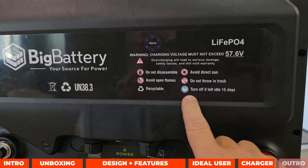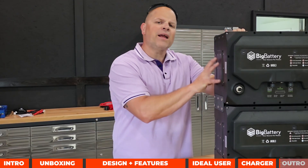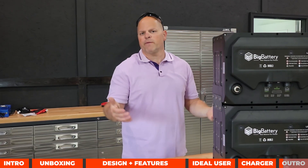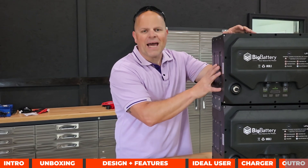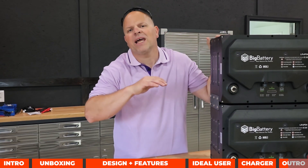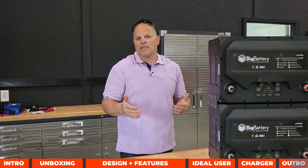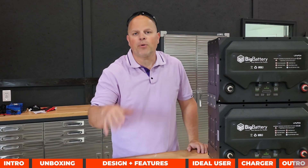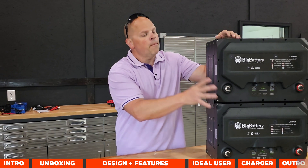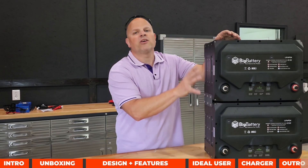If these batteries haven't been used in 15 days, they'll automatically turn off. I put a lot of effort into covering these batteries from a different angle, and hopefully I achieved that. I will be doing a full capacity test, BMS testing, and hooking them to inverters in a future video. Leave a comment below letting me know what you'd like to see, and if that video is already out I'll have it linked in the comments.